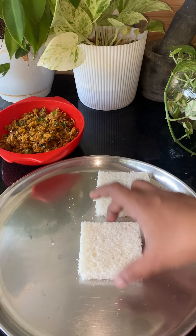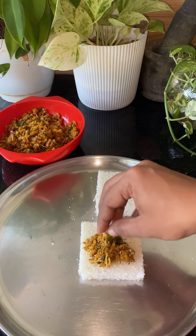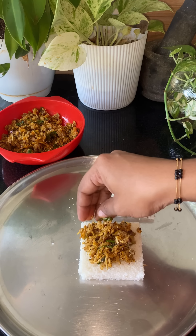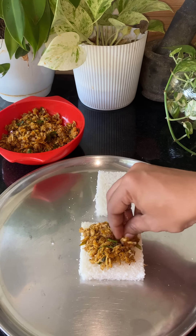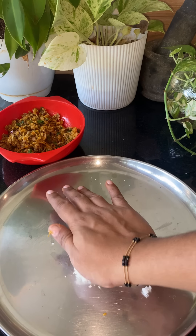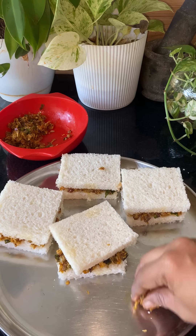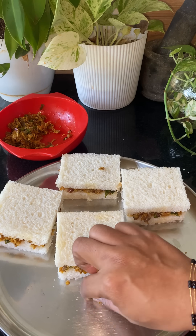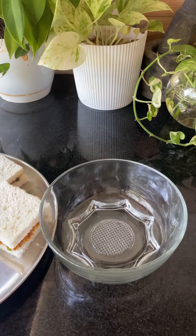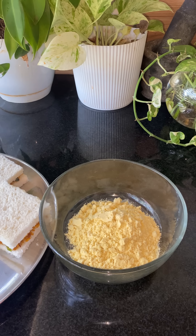We will add two bread slices. We will add the filling in our hands. We will add the bread to the other side. We will add a mixer — I will add three cups in the bowl. We will add a little Kashmiri chili.